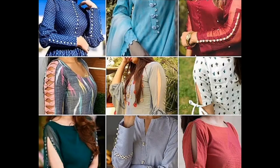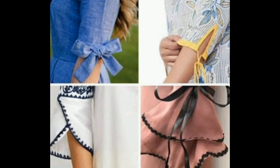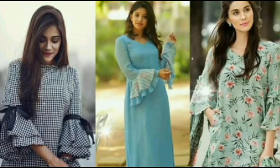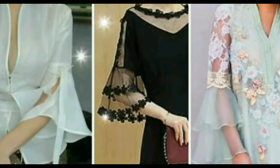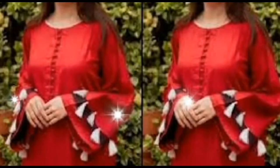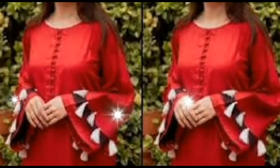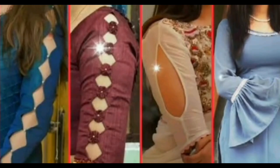I am going to give you a very beautiful and amazing design. The design is different and very beautiful. You can have a simple design or a beautiful design. The design features Dori with buttons — this design is very amazing.